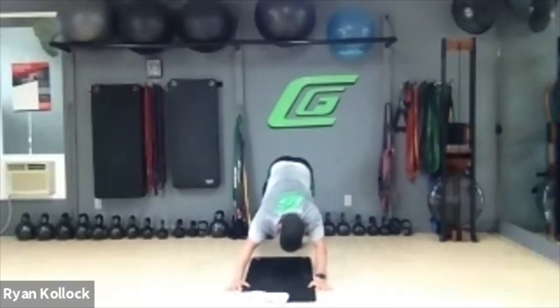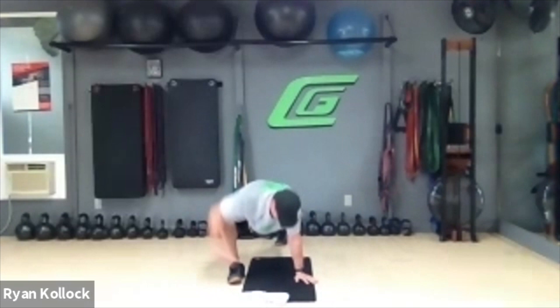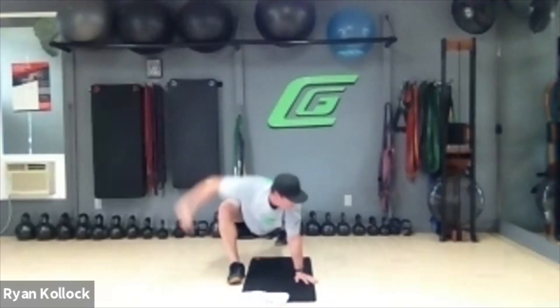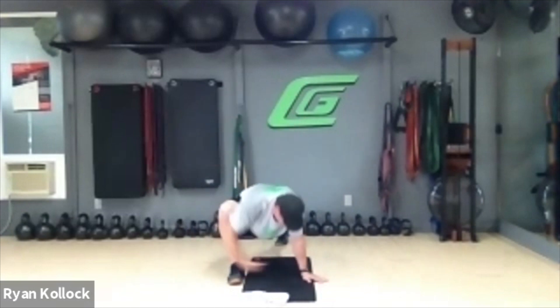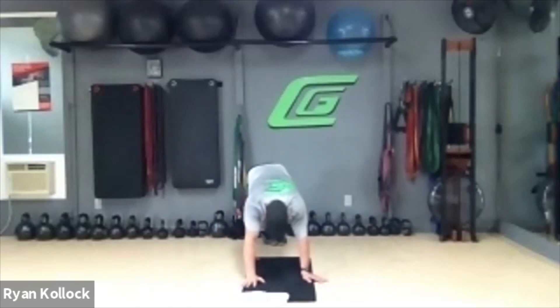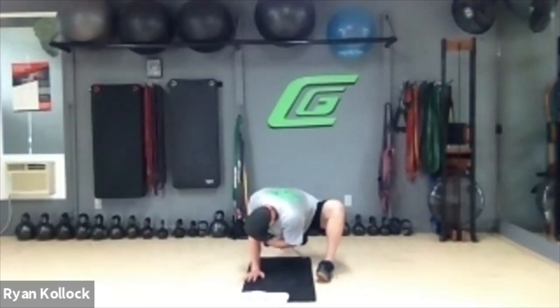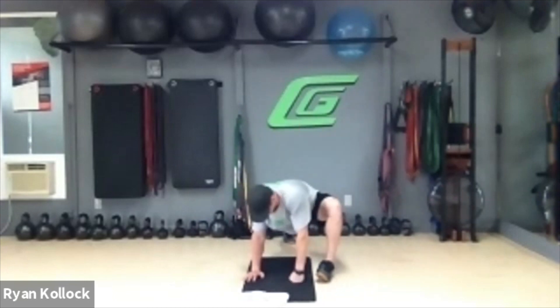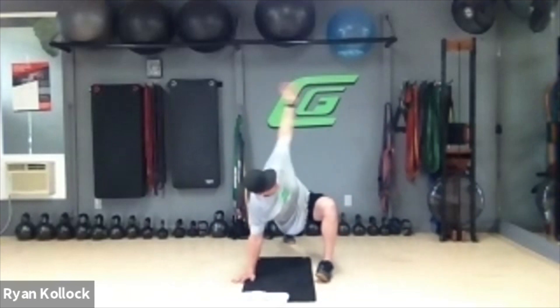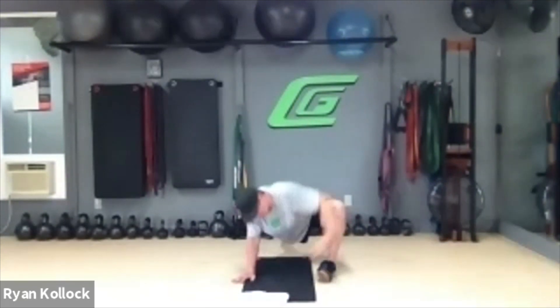Lift up that right leg and step it forward for dragging the fly. We want to be on the outside edge of that right foot. Inhale, reach under — exhale up. Five reps going with your breath. Step that foot back, bring the left foot forward — we're on the outside edge of the left foot, pushing the left knee out to the left. Bend the right knee as I reach toward the right hip, straighten the leg out as I come up into the rotation. Breathe in and reach under, breathe out as you come up — five reps.